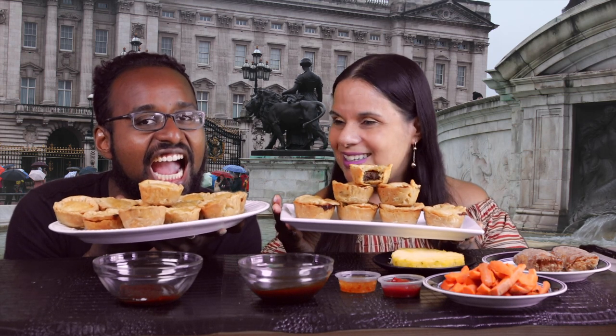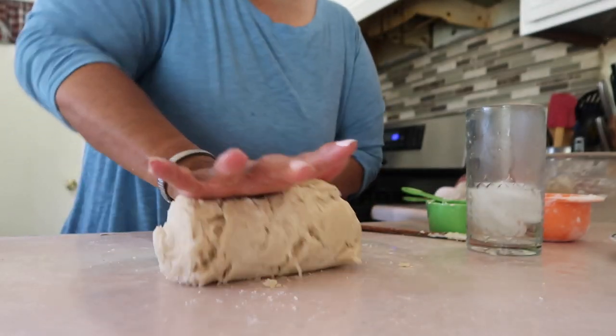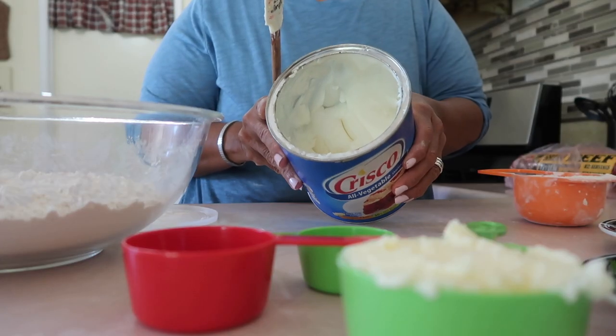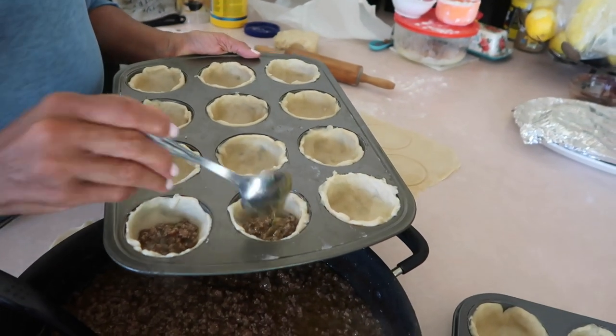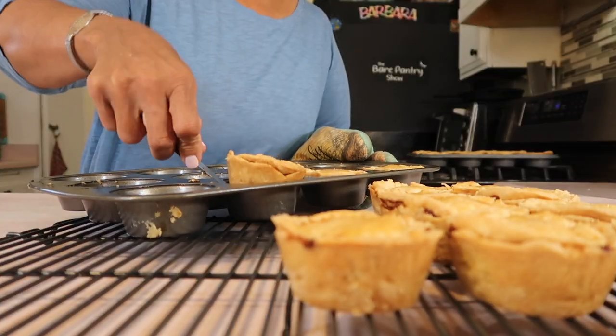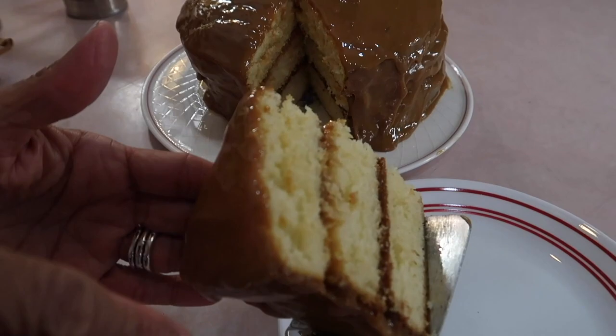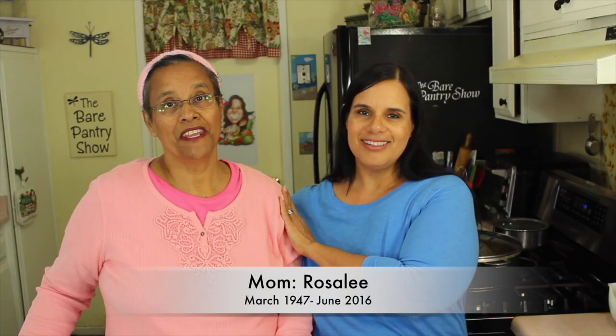So you want to make Belizean meat pies but you're afraid that the dough won't come out right. Fear no more because I'm going to show you how to make a simple three or four ingredient pie dough that's going to come out right the first time — flaky and delicious. Welcome to the Bear Pantry Show. If you're looking for authentic Belizean recipes, you're in the right place. My name is Barbara and this is Cooking Made Simple.